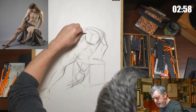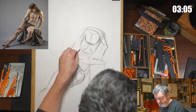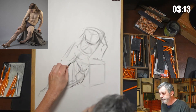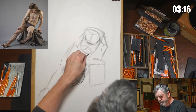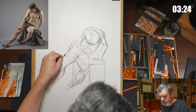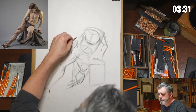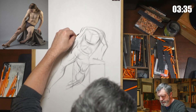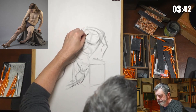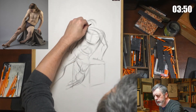Okay, so the rib cage is sitting in here. And then let's see — I'm going to say about here, something like so.